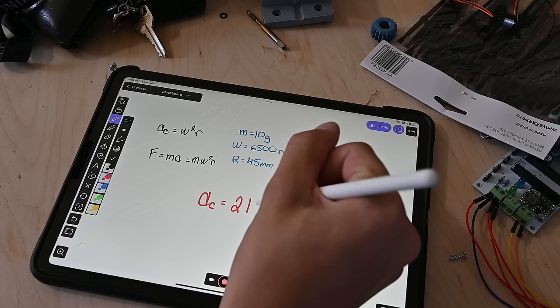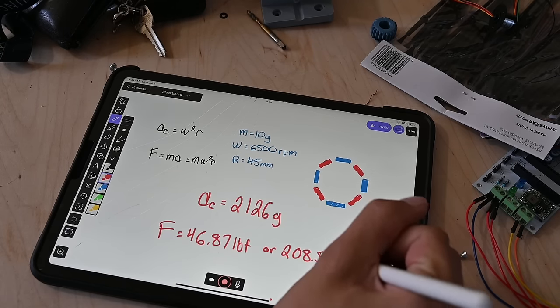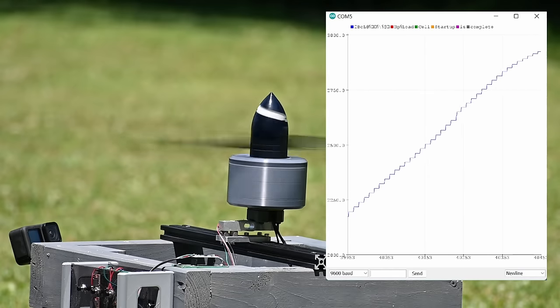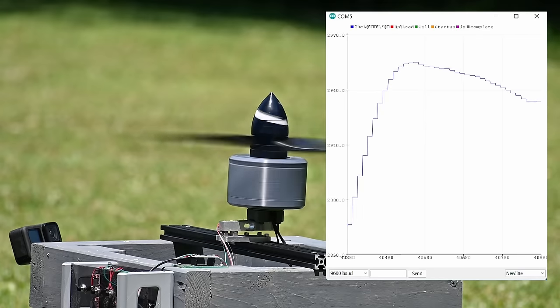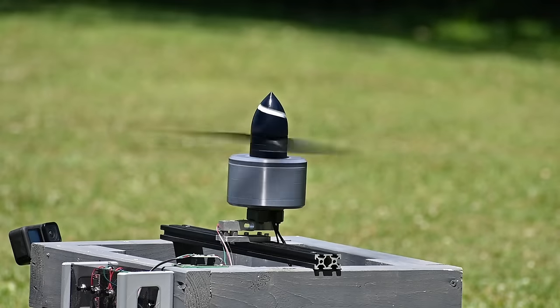I did some quick math and each one of those magnets in there is experiencing 2,000 G's of acceleration. This means there's about 50 pounds of force on each one trying to rip it through the plastic housing. Looking at the thrust data for this test shows that the motor made 3 kg of thrust — that's over 6.5 pounds. This motor also seems like it has more power left in it. The guys over at Flight Test managed to run the motor at 12S, so maybe I'll try that in the future, or let me know if you guys have any other ideas for what I could do with this motor.